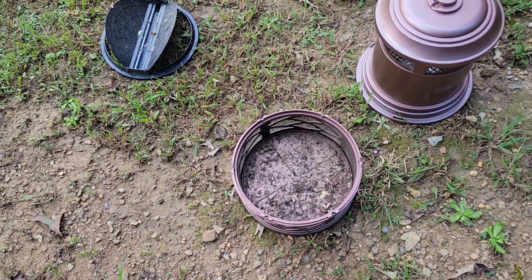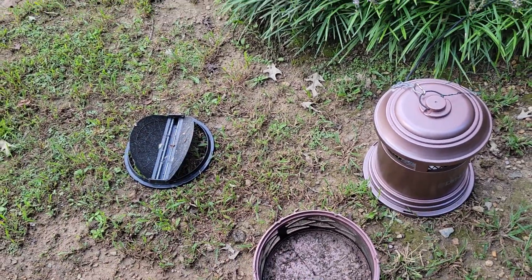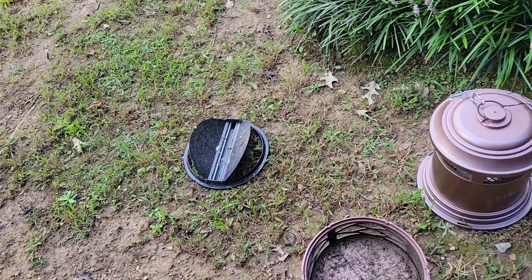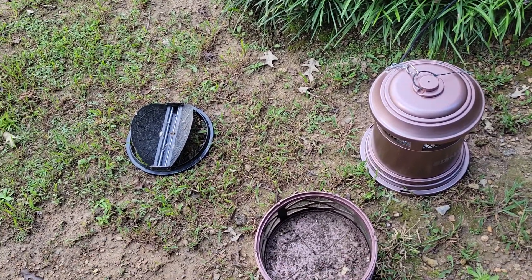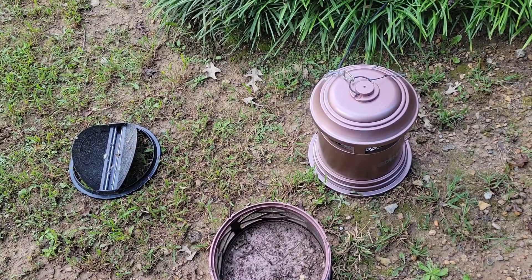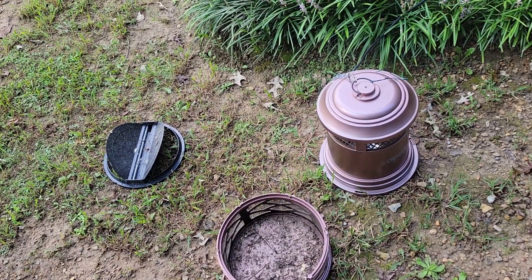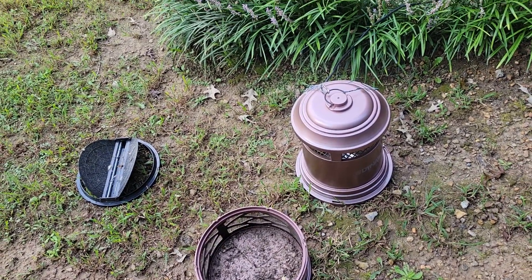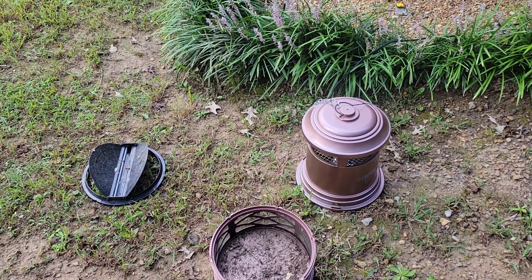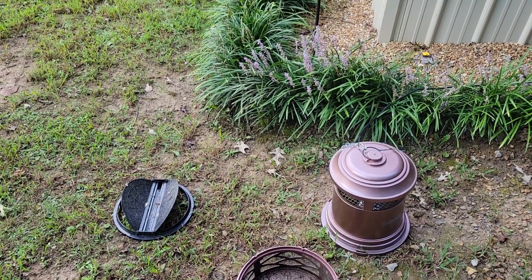My big thing is I didn't see a whole lot of mosquitoes in it, and we've got mosquitoes bigger than my thumbnail out here - monsters. They say the state bird of Alaska is a mosquito; well we've got some like that. I call them devil dogs. Just hadn't seen a lot of improvement. Maybe there's just so many it doesn't matter. All I can say is give it a try. Questions, comments - like and subscribe. Have a good one!